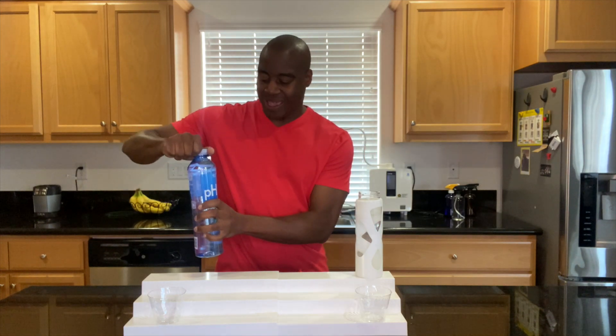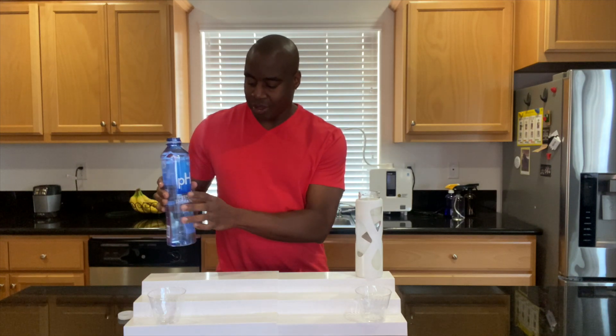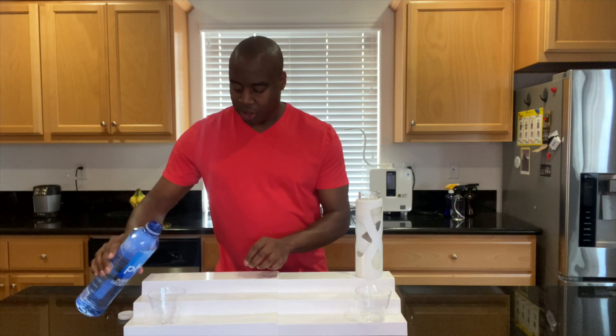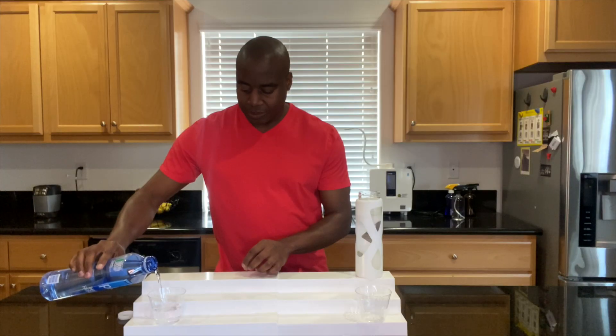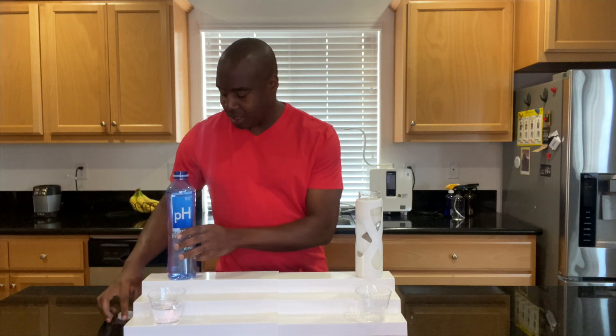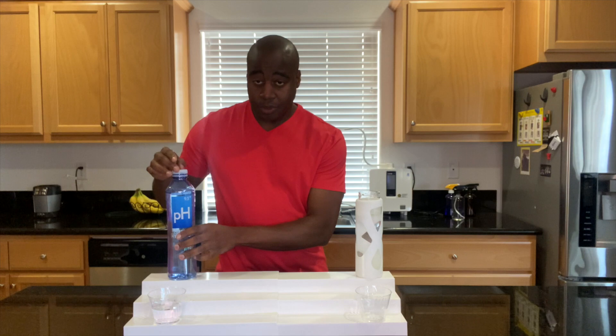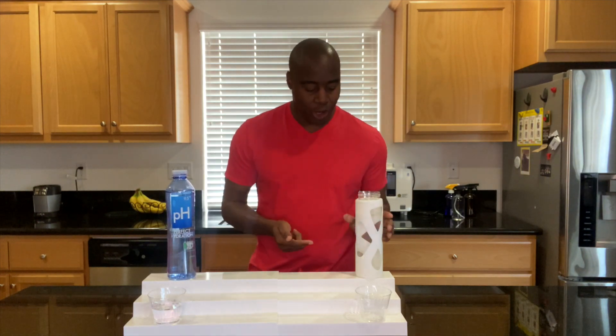This is one that I had to order online, but let's go ahead and get it poured up. I like the bottle — it's nice and tall. We are going to be comparing it to this water here, which is known as electrolyzed reduced water.